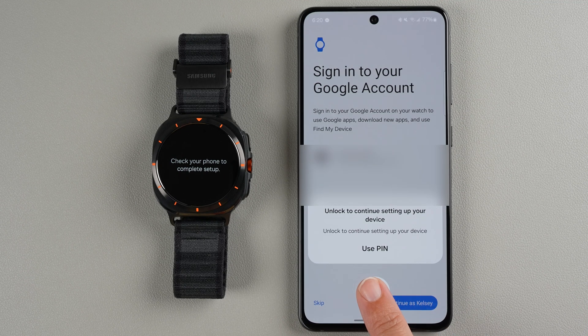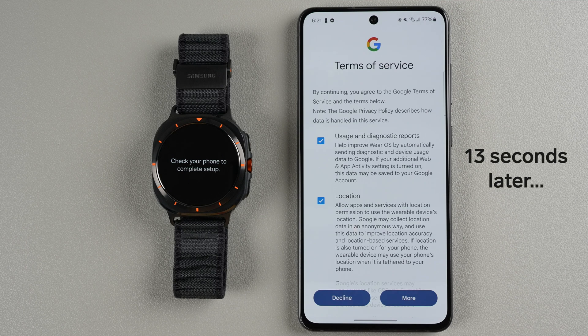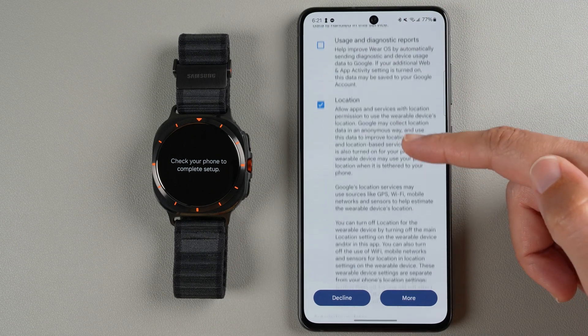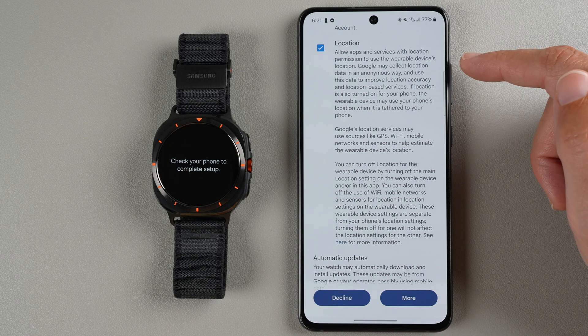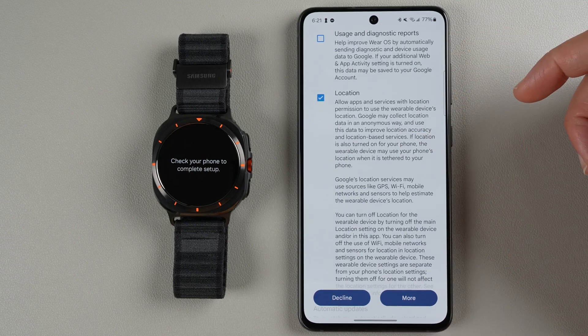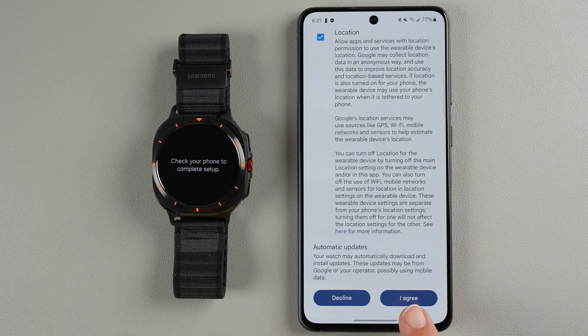You may need to unlock to continue, and then it will sign you in. Now there are some Google terms of service to agree to, and you can optionally uncheck some of them. You'll probably want to enable location if you're going to use GPS for outdoor workouts or if you want weather on your watch, as location permissions are required for those features. Once you make your selections, tap I Agree.